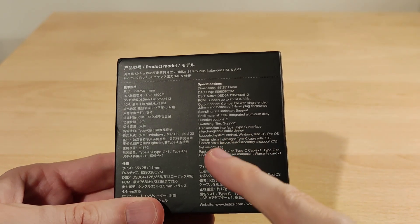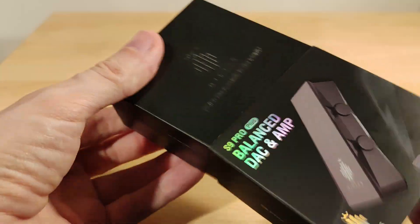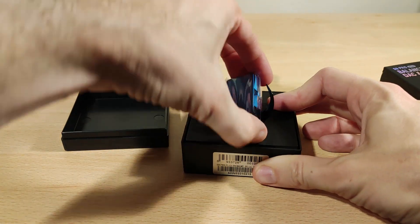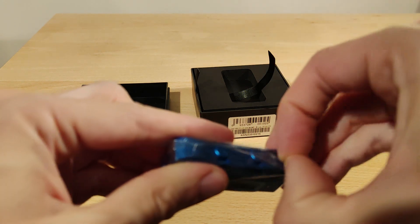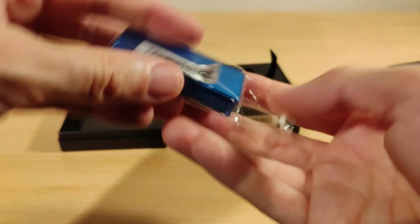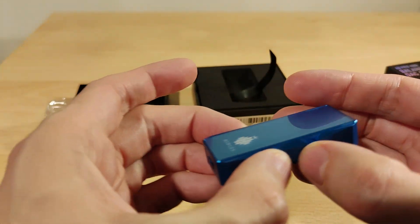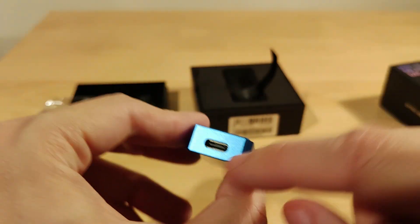There's info about using it with a lightning cable. It comes in a quite small box — 'Relish music, beauty in the details.' Mine's the blue one. It seems like a glass bottom and glass top, two buttons, 3.5mm and 4.4mm outputs, and obviously Type-C input. I have not tried the non-plus model — the previous one had 2.5mm and 3.5mm, so this one's quite a nice upgrade.